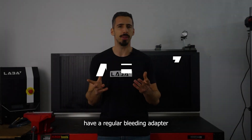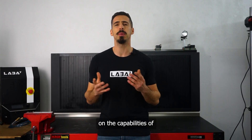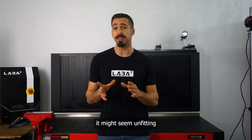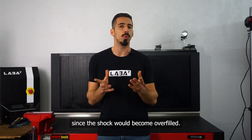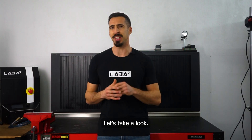Has it ever happened that you don't have a regular bleeding adapter for your bladder shocks? Maybe you're missing out on the capabilities of LABA7's reservoir adapters. Although at first glance it might seem unfitting — since the shock would become overfilled — there's a nifty trick to get around that issue. Let's take a look.